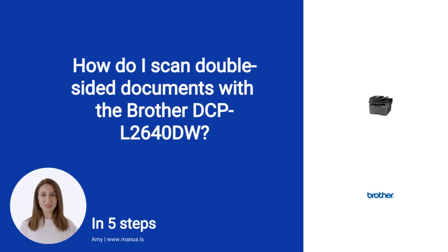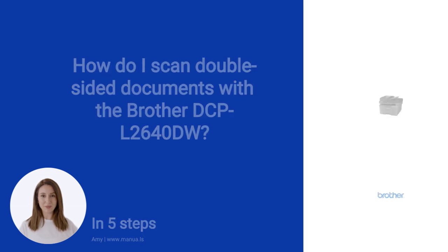Do you know many people are having trouble with scanning double-sided documents properly? Don't worry! In this video, we'll show you how you do this. Let's start.